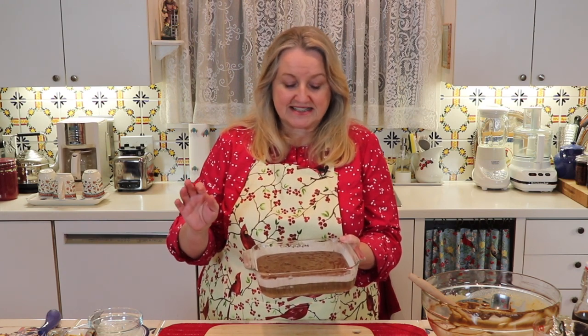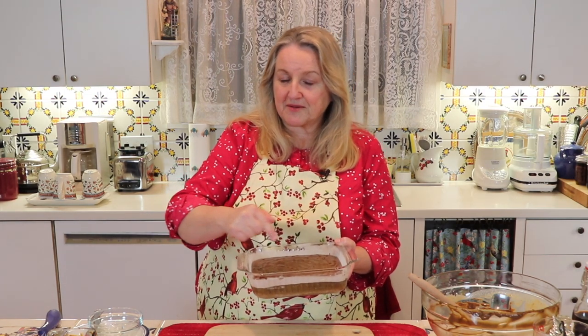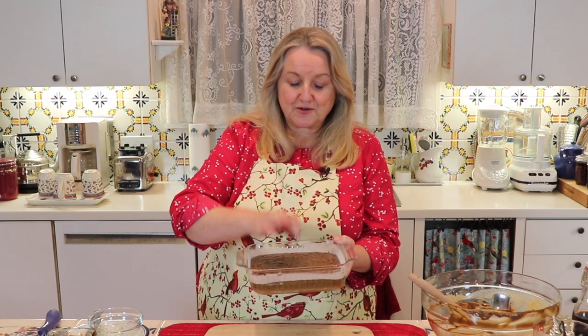Now we'll get this into our 350-degree oven. We're going to bake this for between 30 and 35 minutes. You'll know it's done when it's starting to pull away from the sides a little and a toothpick inserted into the middle comes out clean.